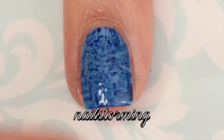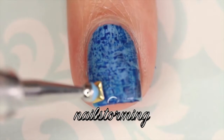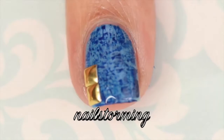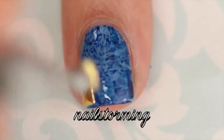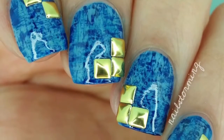Go ahead and add top coat. If you want, you can stop at this step, but I wanted to add some rivets like you'd find on jeans, so I added these gold studs from eBay. I used a dotting tool to pick them up and place them on the nail. If you recreate this look, please tag nail storming inspired on Instagram so I can see it!